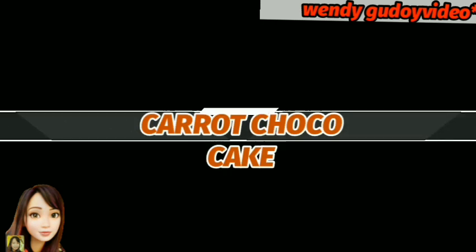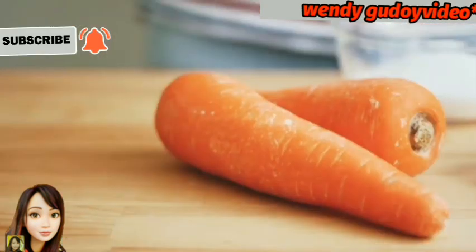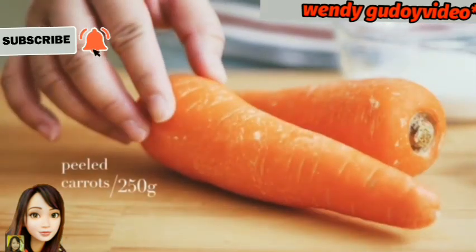Hello guys, welcome back to my channel again. So this is me, Wendy, your friendly kabayan here in China. So for today's video, guys, we make a carrot walnut cake.